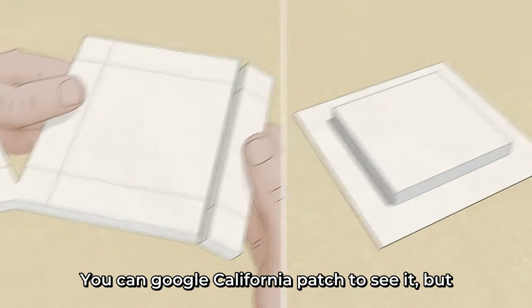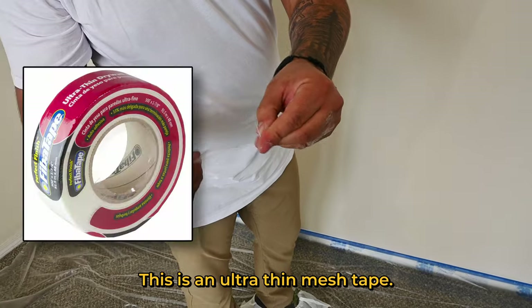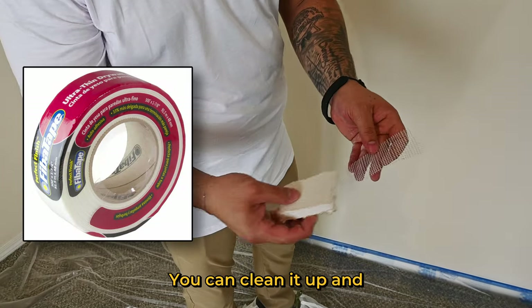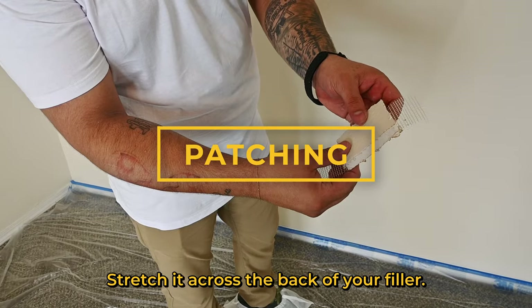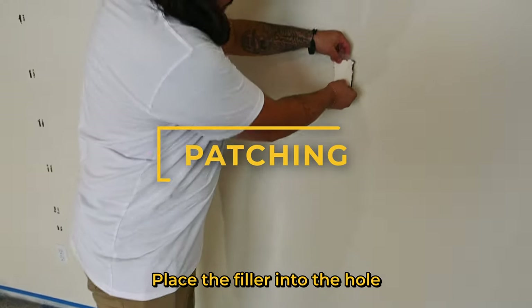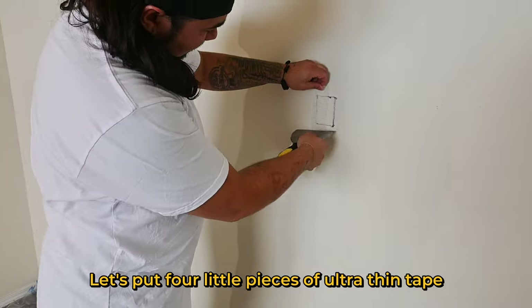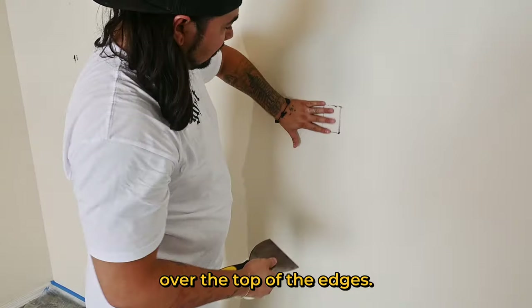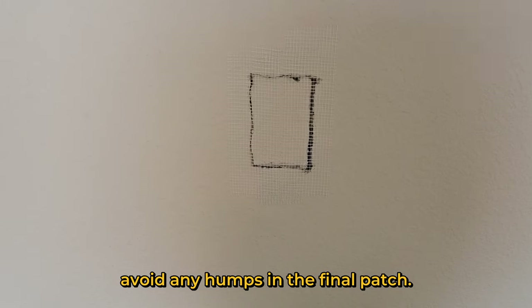You can Google California patch to see it, but Chris's method is simpler. This is an ultra-thin mesh tape — you can clean it up and it gives you a nice stick. Stretch it across the back of your filler, place the filler into the hole, and that's the backing. Then put four little pieces of ultra-thin tape over the top of the edges. Use ultra-thin to help you avoid any humps in the final patch.